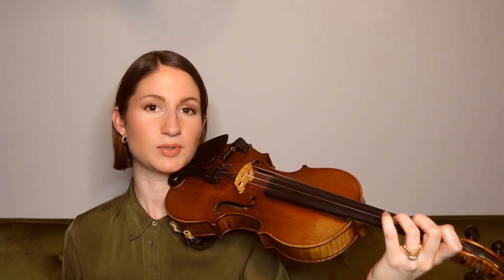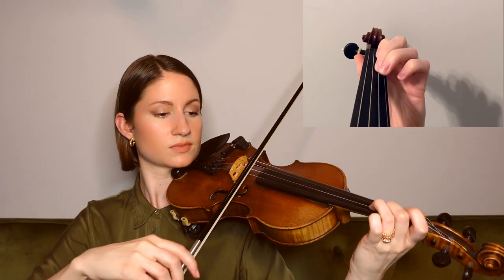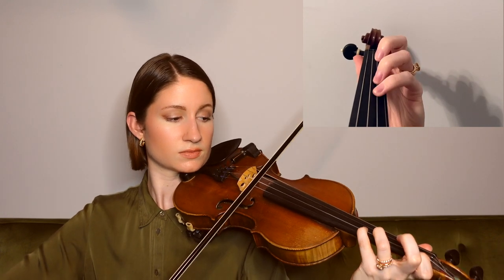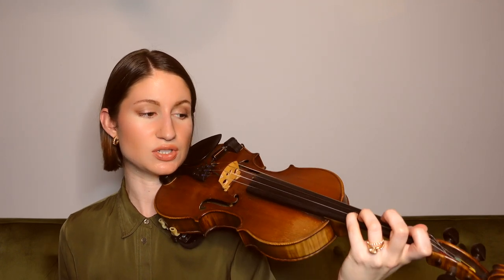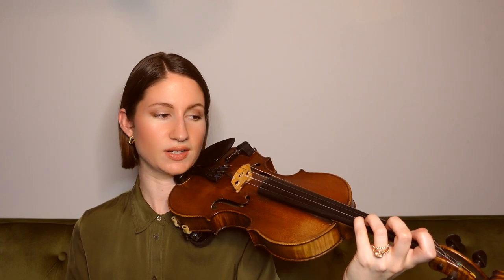Moving along, we have a descending scale with quarter notes here. And then we come down from our E flat to our third finger D once again. You can use that fourth finger to help guide you to the D, again making sure you've got the half step. And here is what our last phrase sounds like.